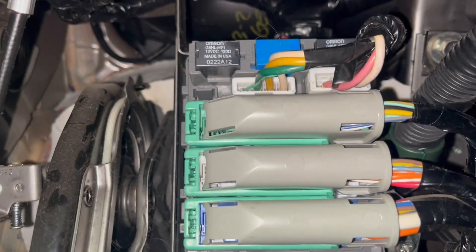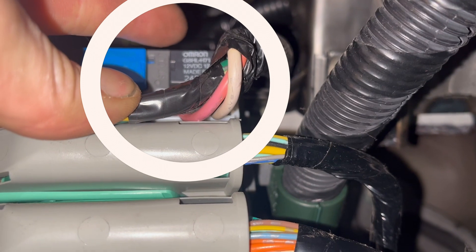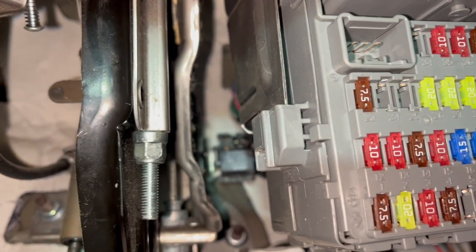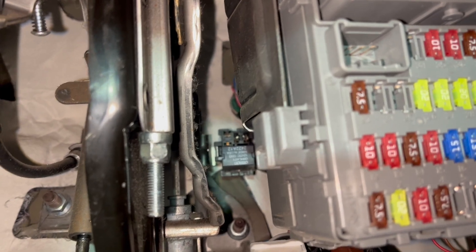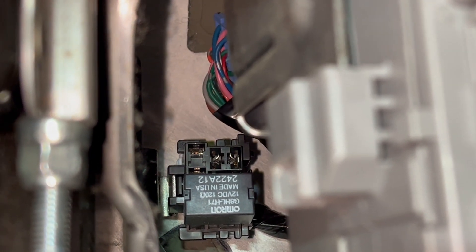So the first starter relay is right up here — come down underneath, and it's going to be this top guy. Come over here to the side, and all the way in the back — this guy back here, that's your second one.